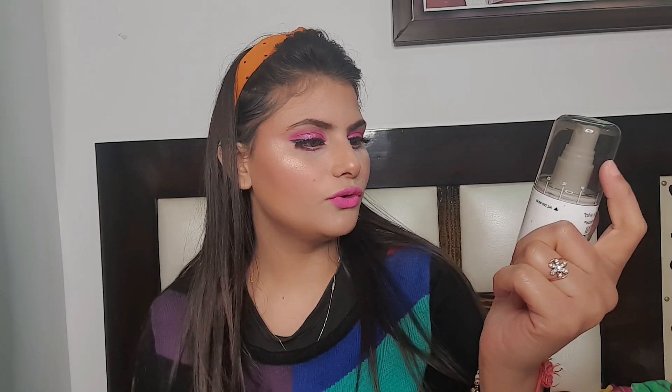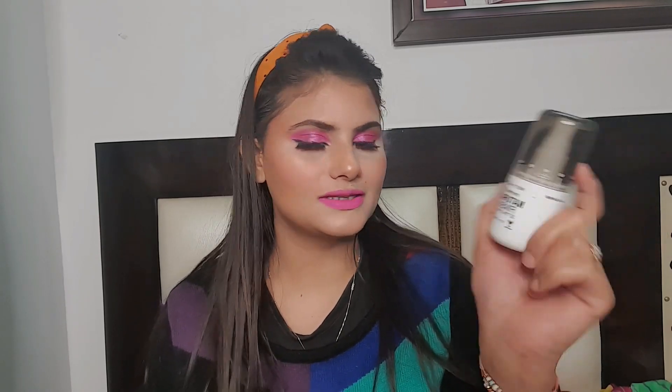I am going to apply this lip shade. Now I am going to apply the setting spray. This is the Photo Focus Natural Finish setting spray and I am going to apply it.